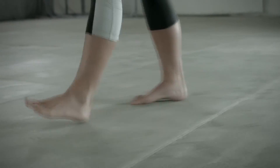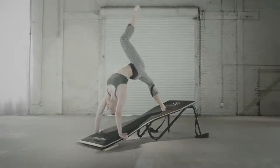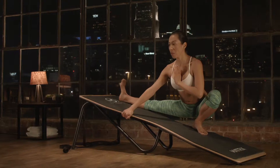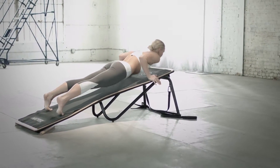People have been training on a flat floor for a lifetime. Intrinity is the first time we can train elevated. By using gravity and negative space, Intrinity redefines the training environment.